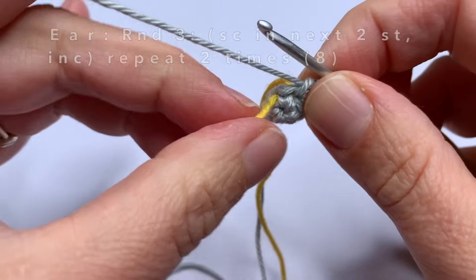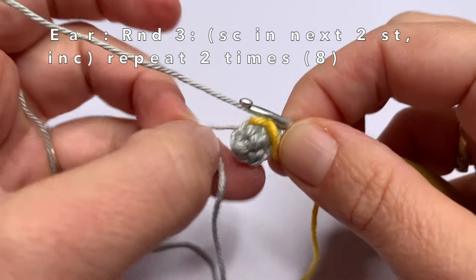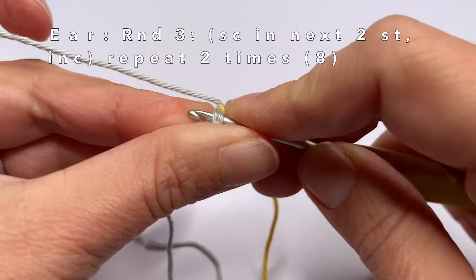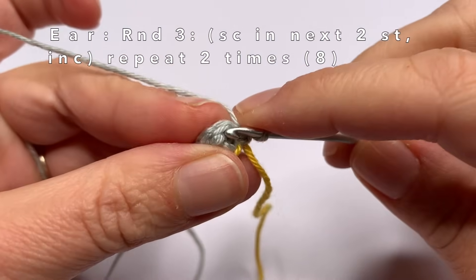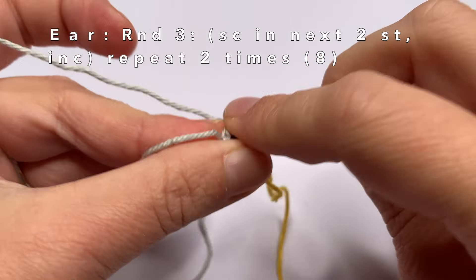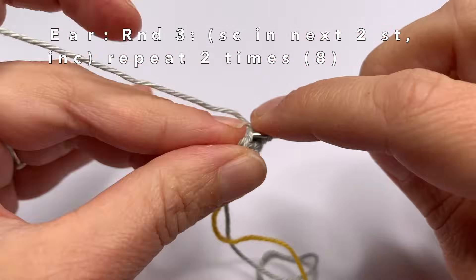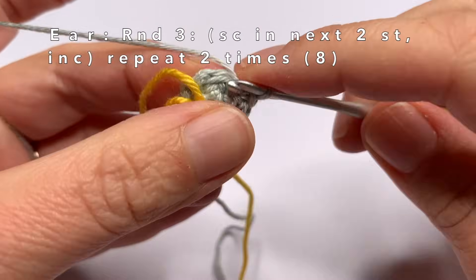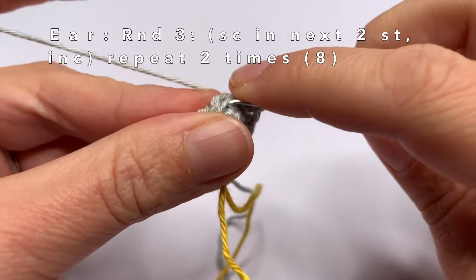Now I'm going to start with round three — make one single crochet in the first two stitches, and an increase in the third stitch. So in this first stitch one single crochet, in the second stitch one single crochet, in the third stitch two single crochets in the same stitch. Repeat this one more time: in the first stitch one single crochet, in the second stitch one single crochet, and in the third stitch two single crochets in the same stitch.